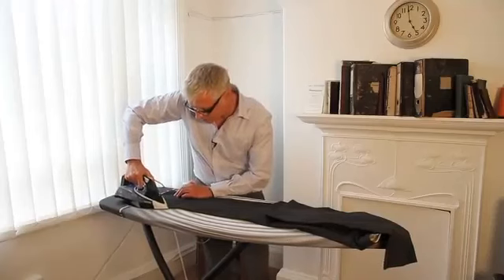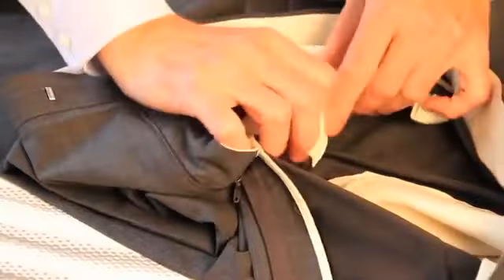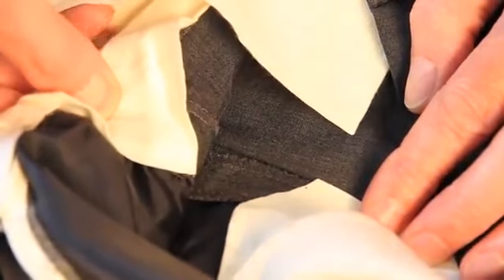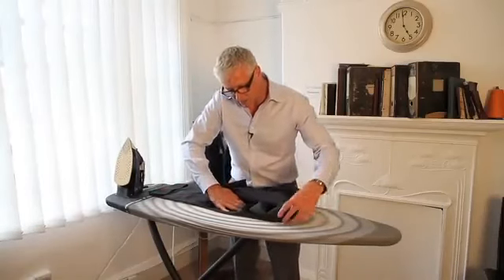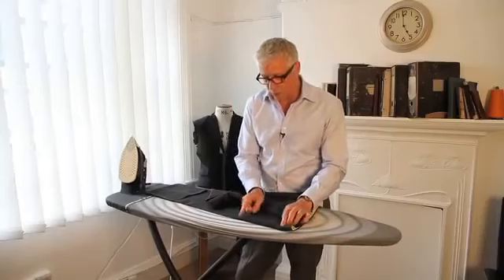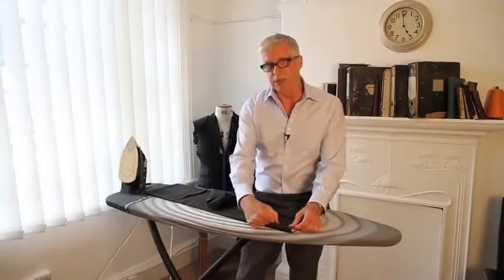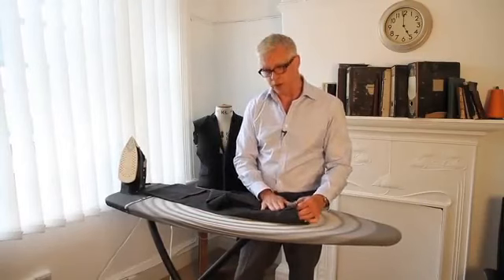Just mark that in at the bottom, and then go to the top. We need to get inside the trouser and find the seams at the top, just match those up and mark that in as well. Now if you've got a flat front trouser, you need to stop the crease about six inches — that's about 18 centimetres — from the waistband. But if you've got a pleated trouser, you'll find that you can run the crease right into the pleat, and if you've got two pleats it will always be the first pleat. These are flat-fronted trousers, so we're going to stop the crease about six inches before the waistband.